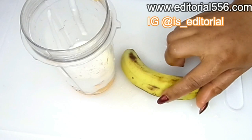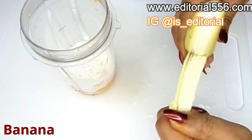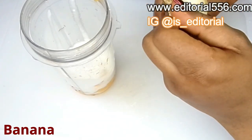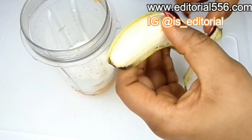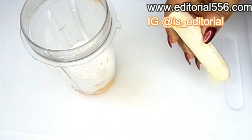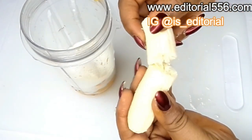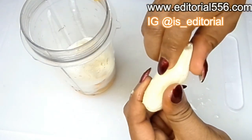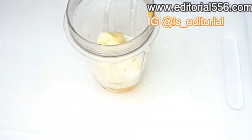The next ingredient is banana. Banana is great for weight gain — it literally fills you up, you're not going to be feeling like snacking here and there, you're going to be feeling really full, and of course you're going to gain those healthy weights at the right places. You can take as much banana as you possibly can. I'm going to be using just one banana since I'm the only one drinking my juice.